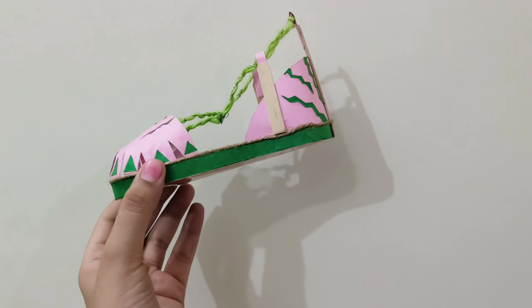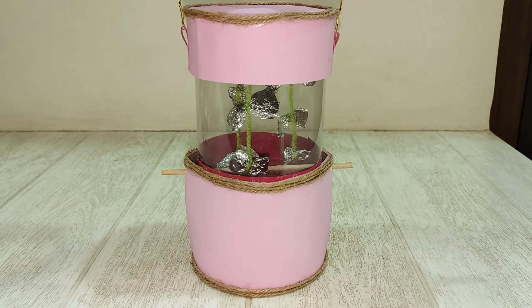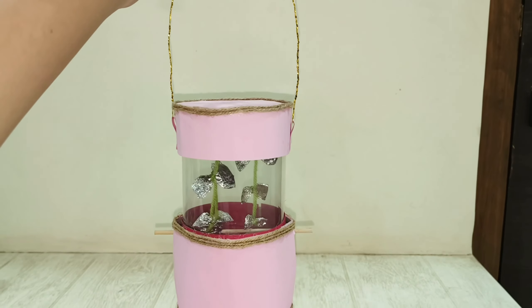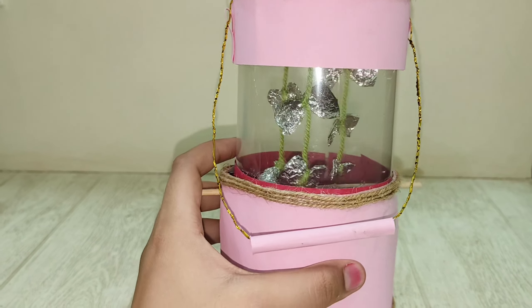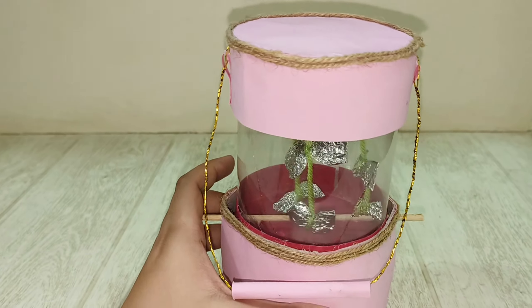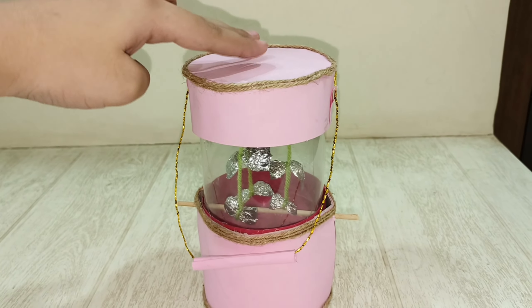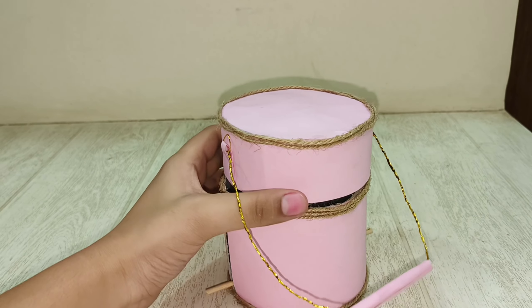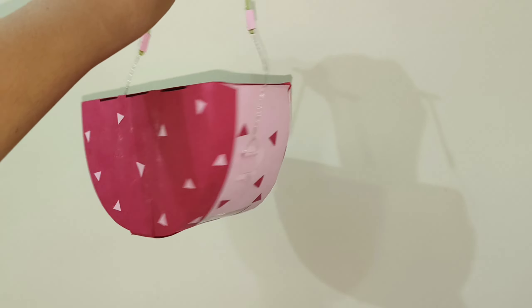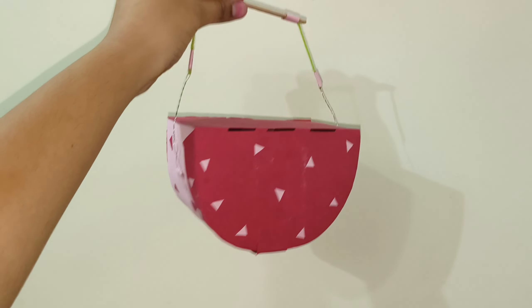Next is this lantern — it opens up like this. I used aluminum foil, acrylic thread, a wooden stick, wire, jute, paper, and cardboard. It opens up like this on all sides.